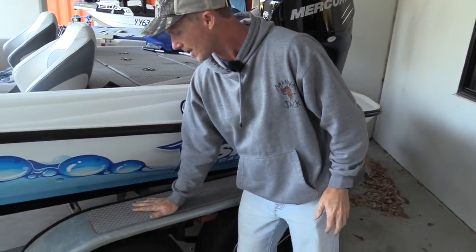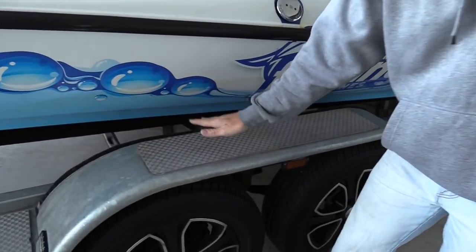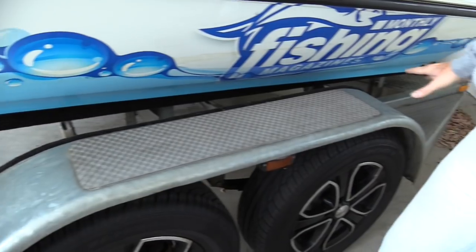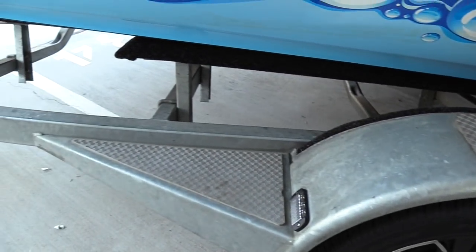We tried Diamond Deck out at the start — a non-slip, stick-on deck material — on the Fishing Monthly trailer, and we've got a video on our channel about how we did that. We applied the non-stick on top of the guards and in all the exposed areas, gave it a good test, and this is well over a year old now. This Diamond Deck passed with flying colours.